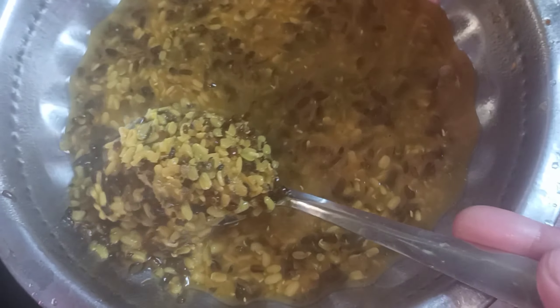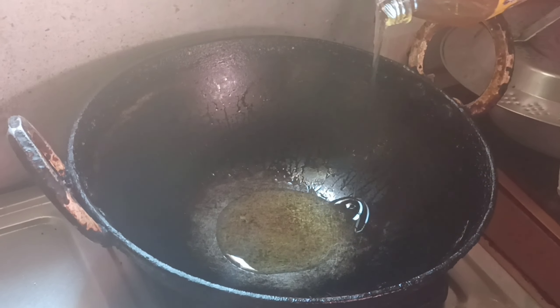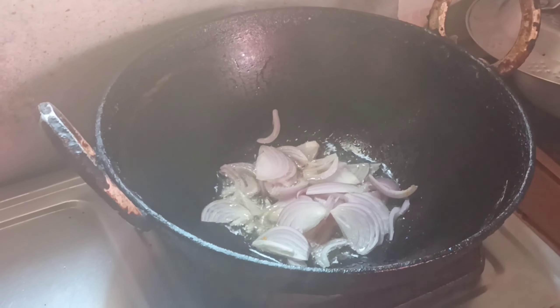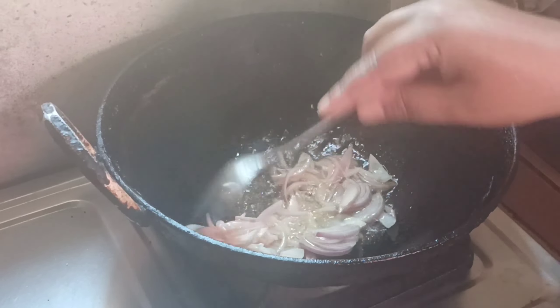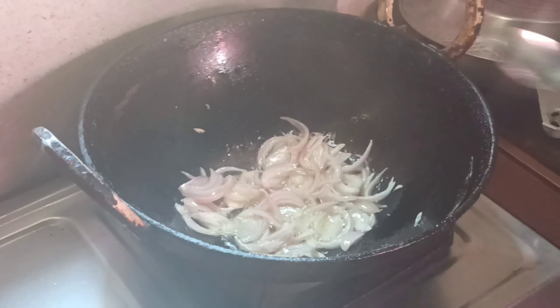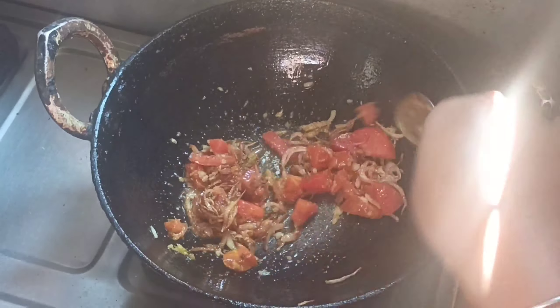We have to cook this for the first time. We can cook this for 5 minutes, then we can add a little bit of oil. We can keep the oil as well, and we can add oil as needed.